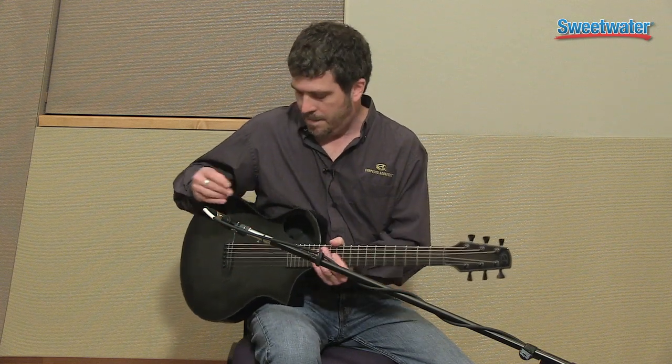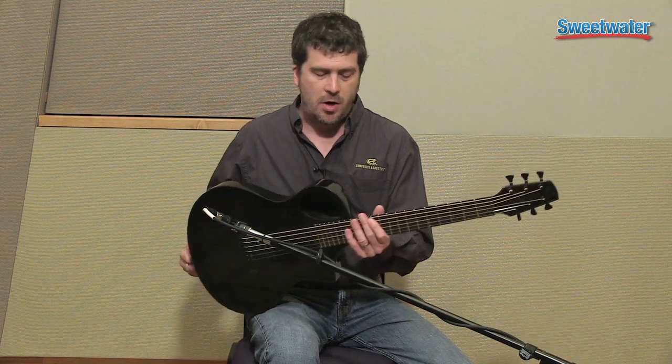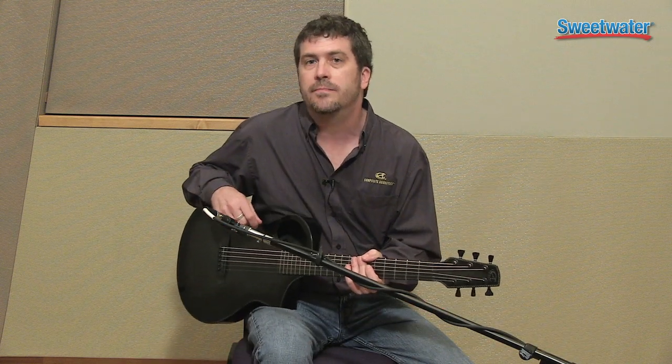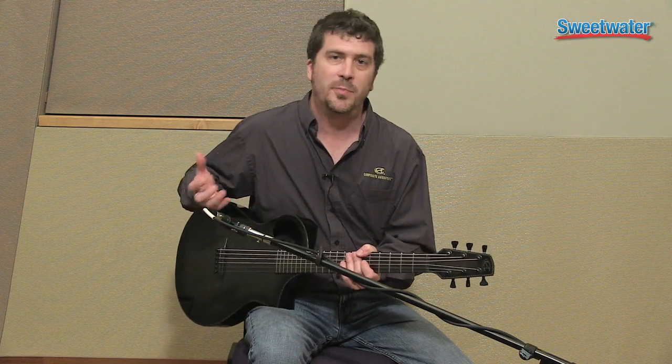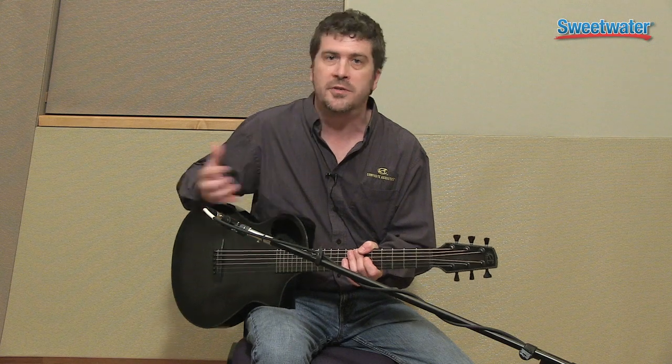Our acoustic guitars are impervious to climate. You can literally take this guitar out of your trunk and play it right on the stage. I've been contacted by many players that play in elements where they're in and outside, or maybe by a door that's opening and closing, and this is a guitar that really meets their needs.